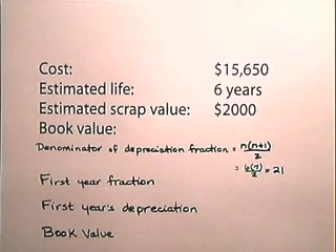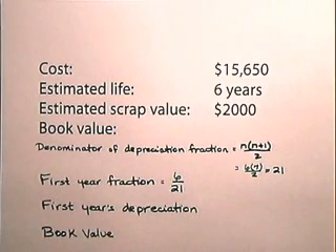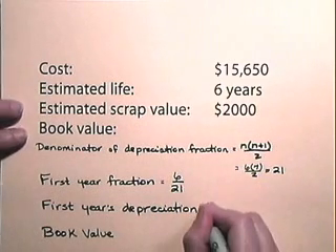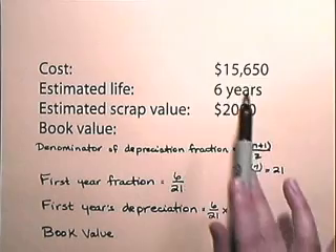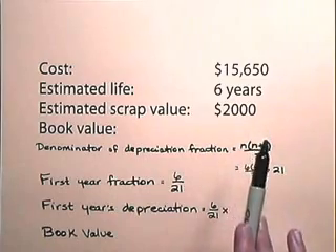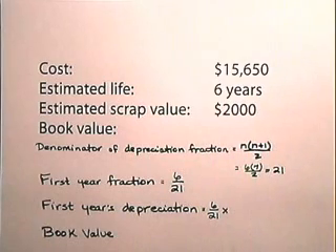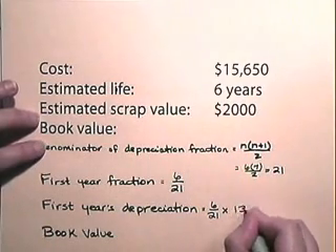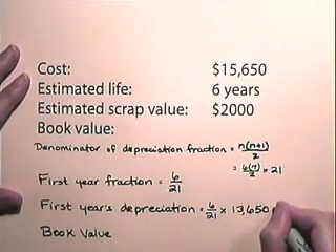Our first year's fraction will be 6 over 21, and that fraction will decline by 1 each year. Our first year's depreciation will be 6 over 21 multiplied by $15,650 minus the scrap value of $2,000. So, $15,650 subtract $2,000 is $13,650.